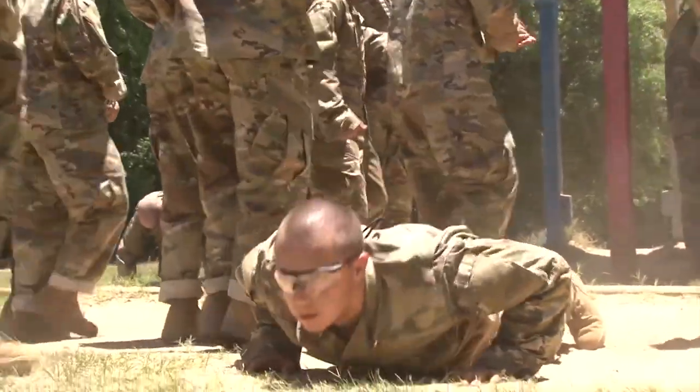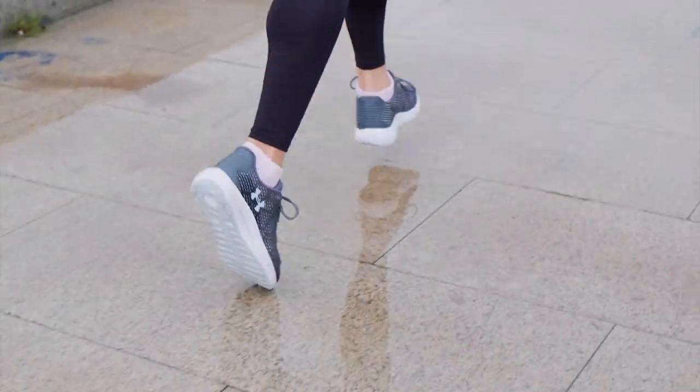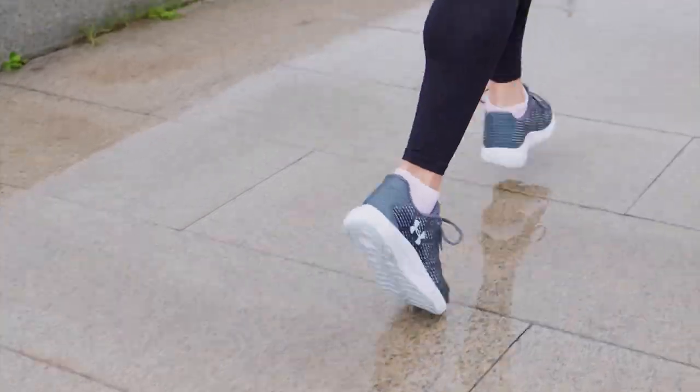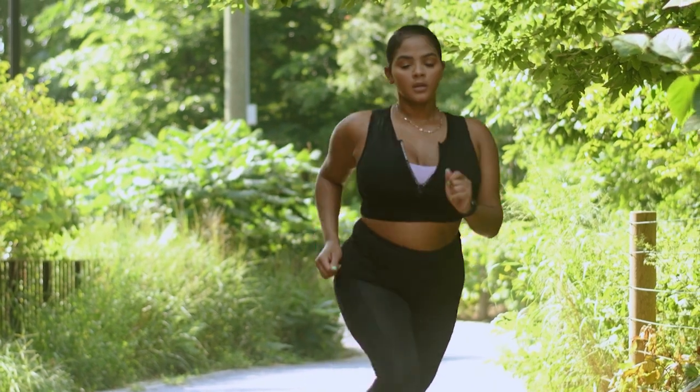You're going to get whipped into shape in basic training — they are going to smoke the crap out of you, and regular PT in the mornings is going to get you into better shape than before you left. Some good ways to build cardio are running, road marches, rowing machines, all sorts of things. With running specifically, I recommend you should be able to run two miles fairly easily — not necessarily super fast, but a good gradual pace without having to stop to catch your breath.